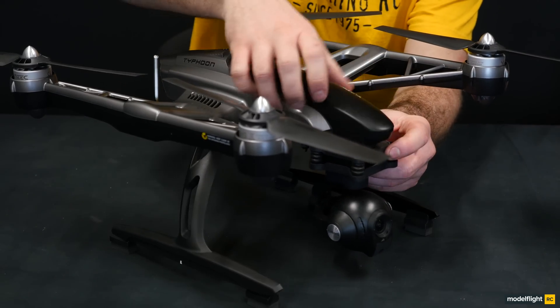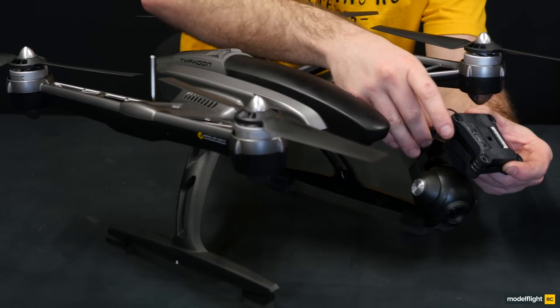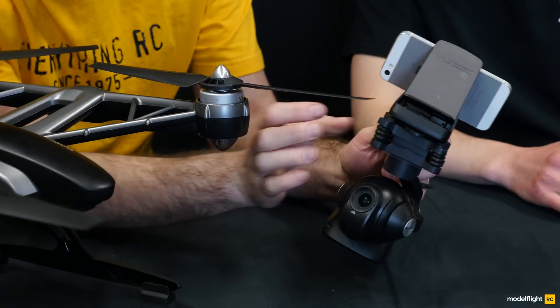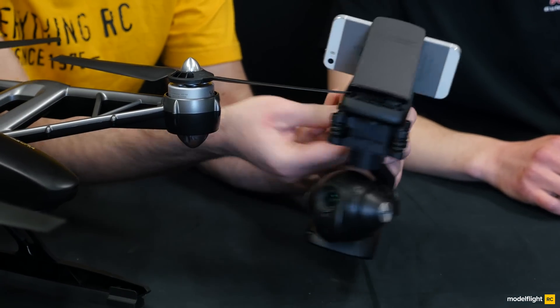The steady grip is included with the package, which allows you to film on the ground as well as in the sky. This uses a smartphone that clips into the device, and you would use it as a standalone ground recording device to hold the 4K camera manually. You would unclip the 4K camera from the Q500 along with the little wire at the bottom, then attach it to the steady grip. Plug the wire back in and you've essentially got a manual controller for the camera for ground footage.